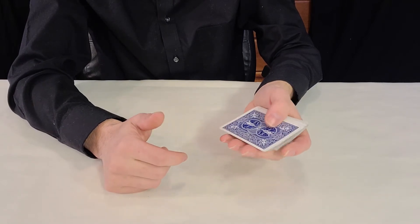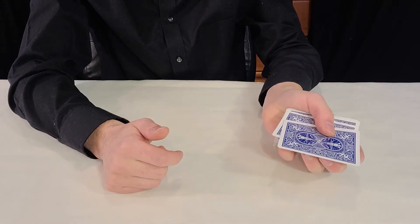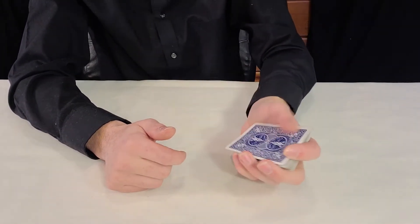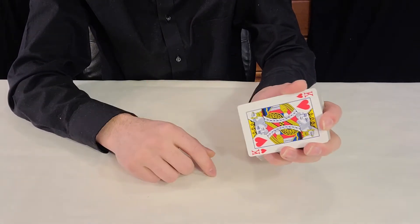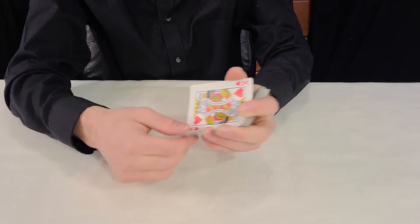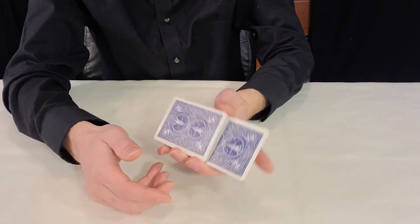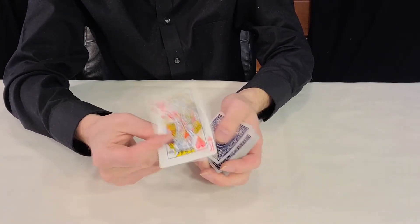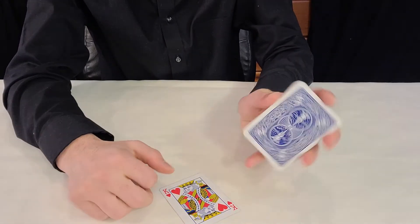Now you can push off two cards together like this, then get a pinky break underneath them — you can check the pinky break video for that. Once you do this, you just flip them over together and show them. I like to hold them between these fingers. Then come back over, flip it over again, pull it, and slide it into the middle, pushing it in with your finger. And now it's jumped to the top — except it's been there the whole time. That is an example of the double lift.